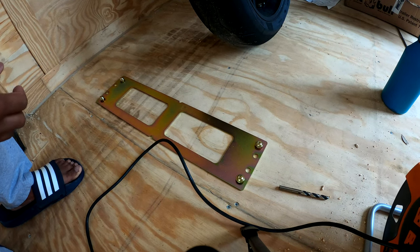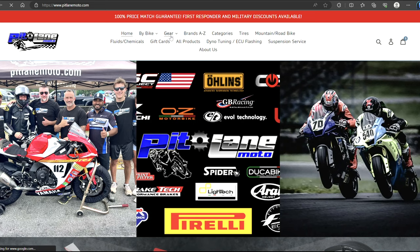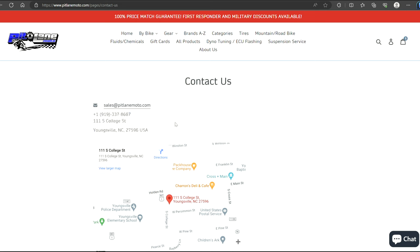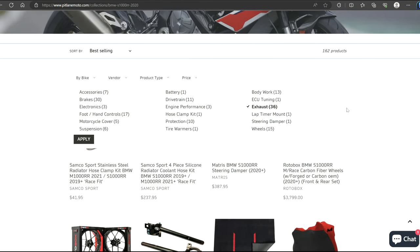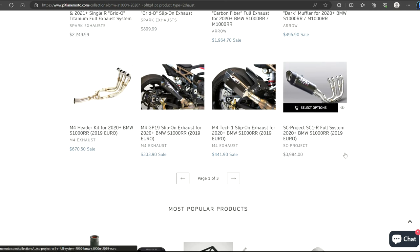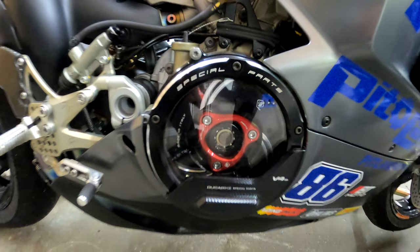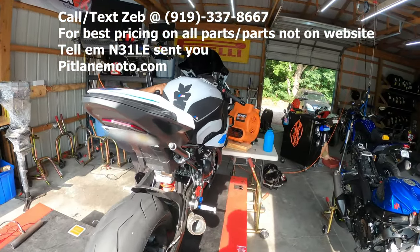Now let's go to the underside of the trailer. I'll say it once and I'll say it a thousand times more: pitlanemoto.com for all your motorcycle needs. Whether it's BMW, Honda, Kawasaki, Yamaha, KTM, Ducati — any bike you name, Zeb can get it for you. Contact them at 919-337-8667. They have a 100% price match guarantee and first responder and military discounts available. If you tell him your boy N31LE sent you, he might get you some money off as well.